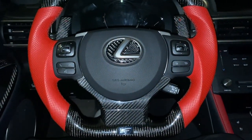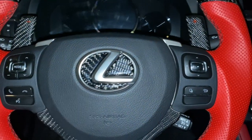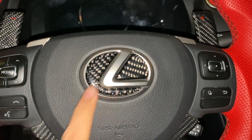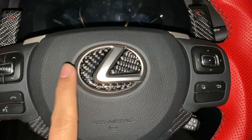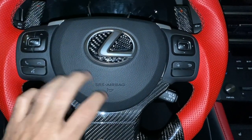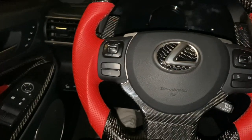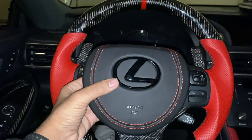So here's the plastic airbag cover that's currently on the car. It's not like this ugly, weird gray plastic Lexus logo — I put a little bit of carbon fiber in between it to kind of spruce it up — but still, it's a weird texture. I just don't like it. I think the leather is going to look way better.